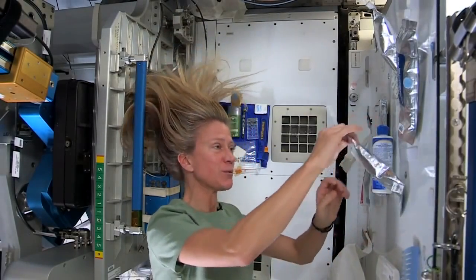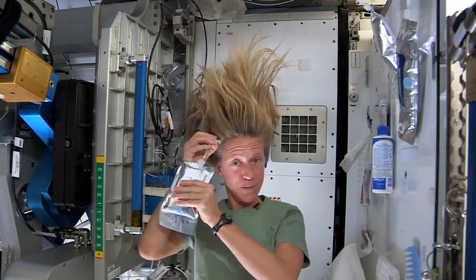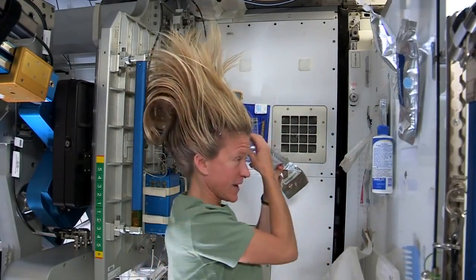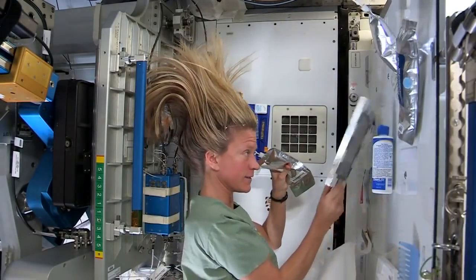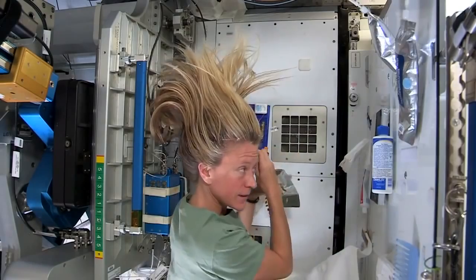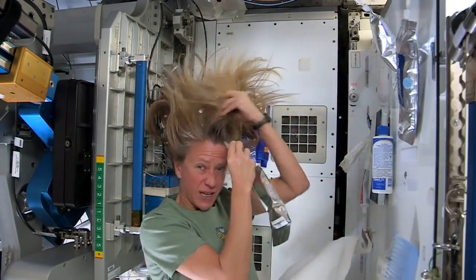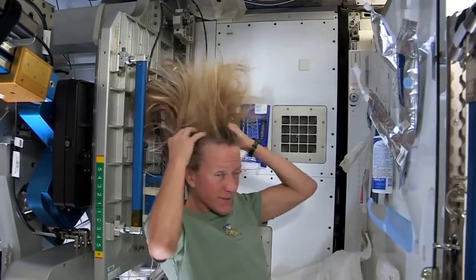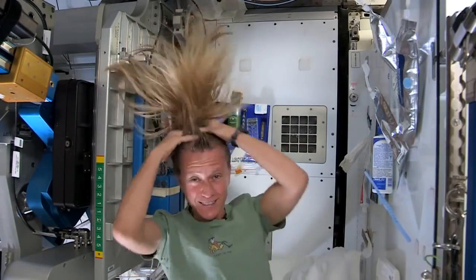What I like to do is start by just putting some hot water, squirting it onto my scalp. I have a mirror here so I can kind of watch what I'm doing. Sometimes the water gets away from you and you try and catch as much as you can. Then I just work the water up through to the ends of my hair.